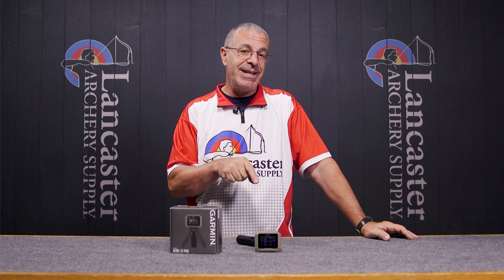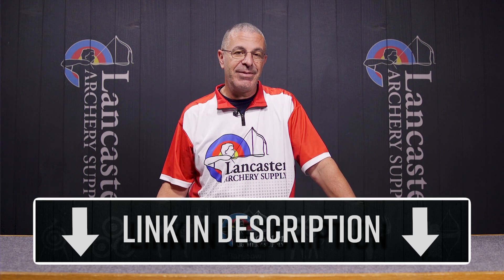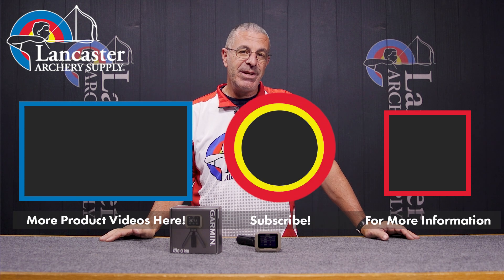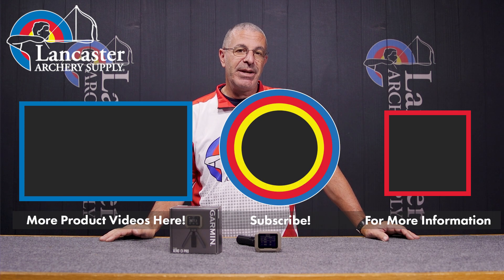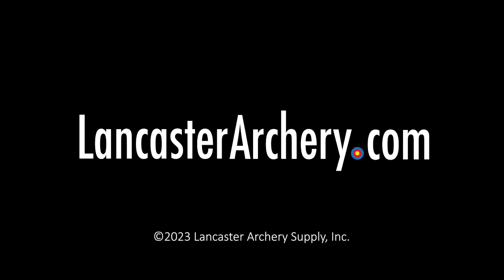If you want to see the Zero C1 Pro on our website, be sure to click the link in the description below. If you like this video, give us a thumbs up. If you want to see more videos like it, subscribe to our YouTube channel. Don't forget to click that bell to get notifications whenever we put out new videos. And as always, if you have any questions, you can visit us at LancasterArchery.com.